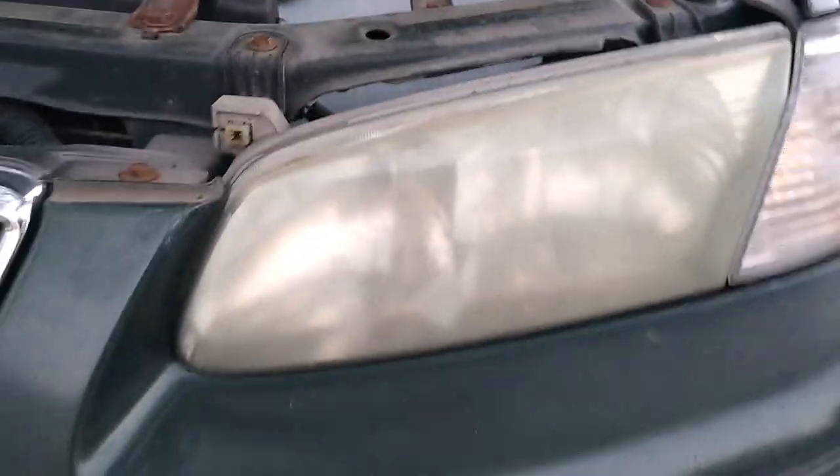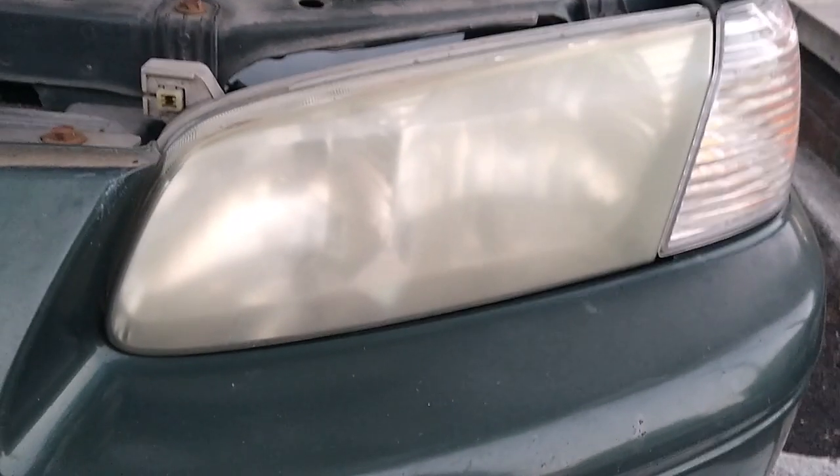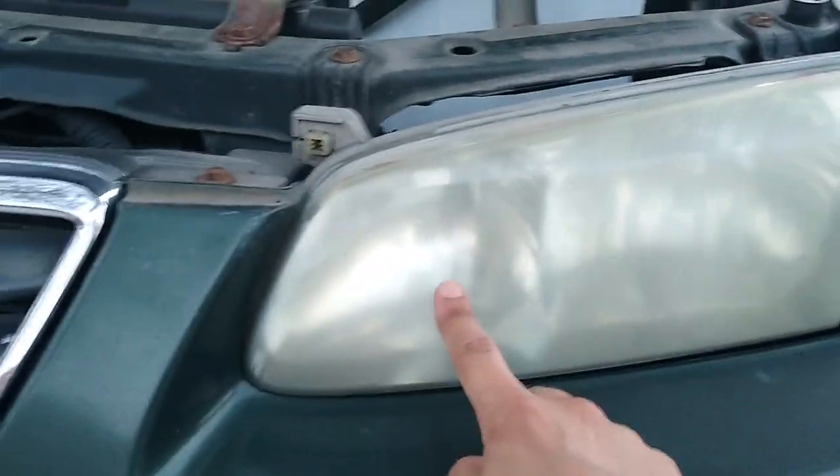Alright everyone, we've got another episode of the headlights — in this case it's not yellow but it's fogged up. You can't even see the light bulb where it's supposed to be.